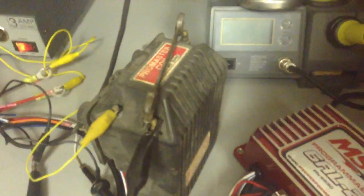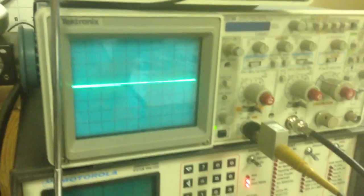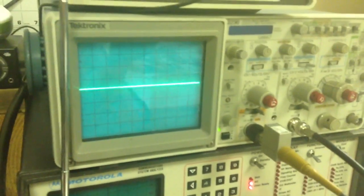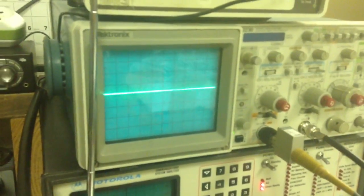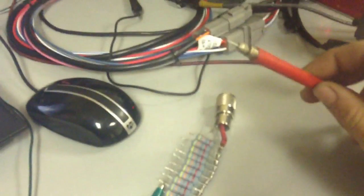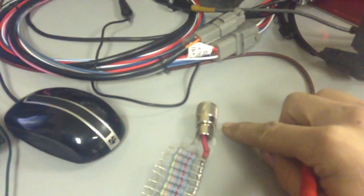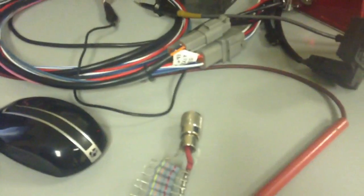We have it hooked up to an older ProMaster coil with a wrench for the spark plug. And we're going to be looking at the MSD signal on a Tektronix oscilloscope. So I have it set up, run off the power supply, and I have a test lead and this little neutral metal piece simulating points.